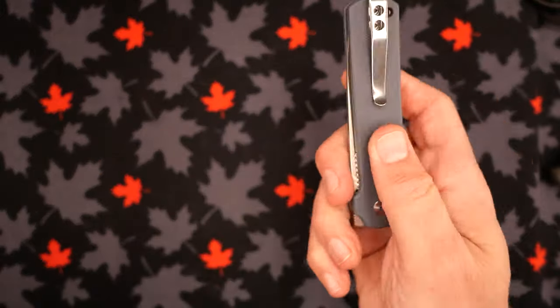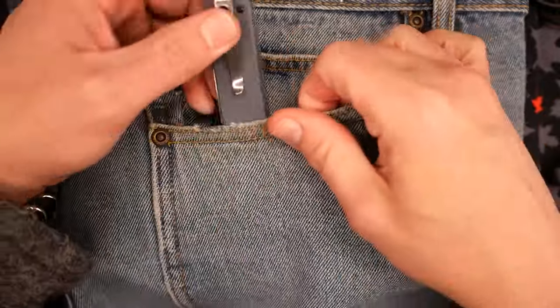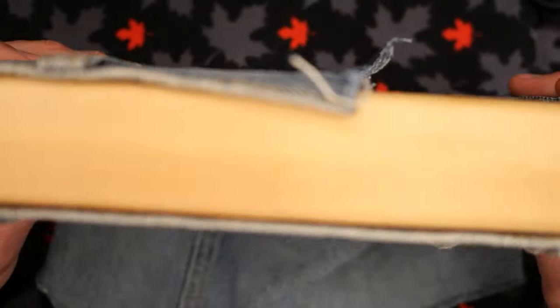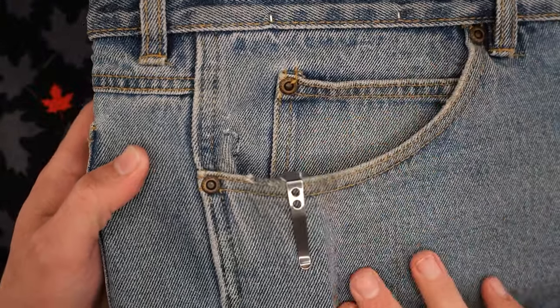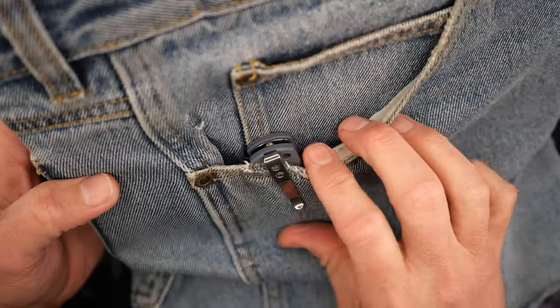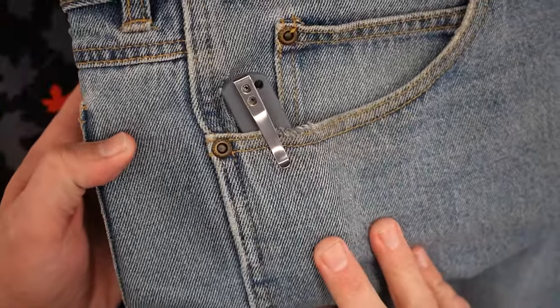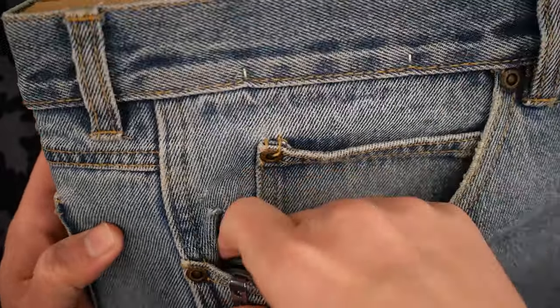How well does the pocket clip work? Let me pull out my pants substitute — real pants I don't wear anymore, cut up and stapled onto a 2x4. It works well. The knife fits in there and looks good. This gray-blue is sort of a denim-y kind of color, not too far off. Sits in there, looks good, works well.